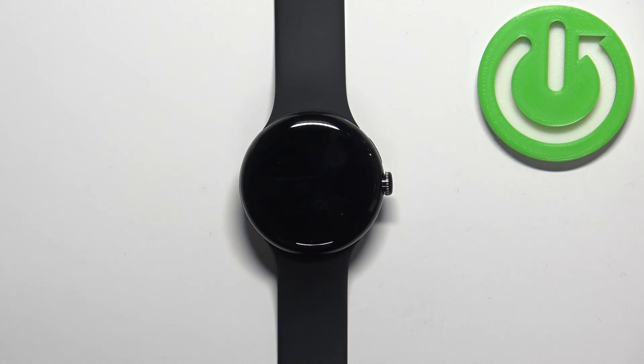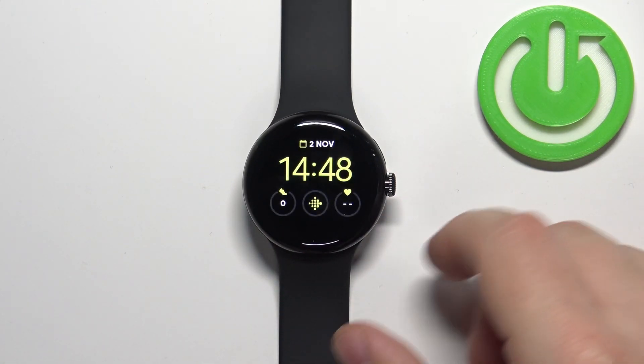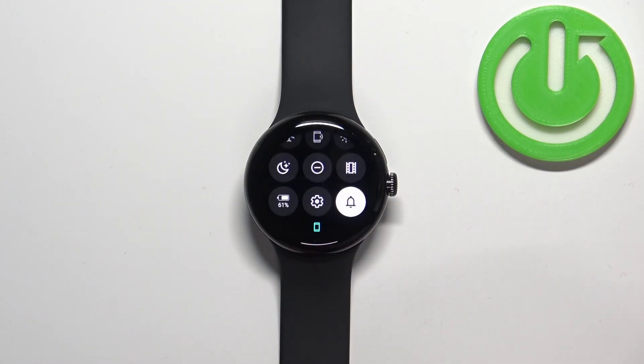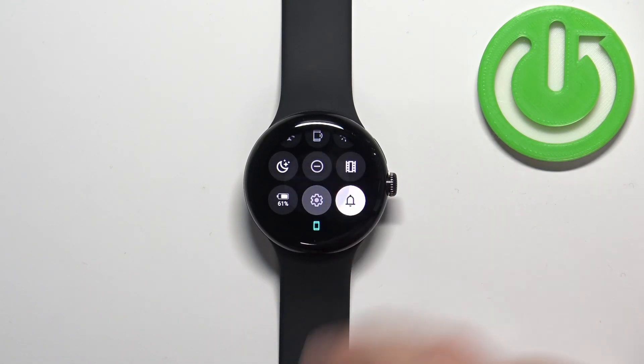First, let's wake up the screen on our watch. You can do it by tapping on the screen or by pressing the crown button. After you wake up the screen, you can swipe down from the top of the screen to open the quick panel, and then you can tap on the settings icon to open the settings.